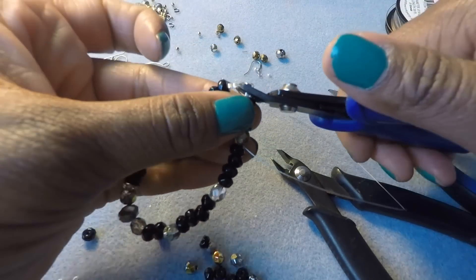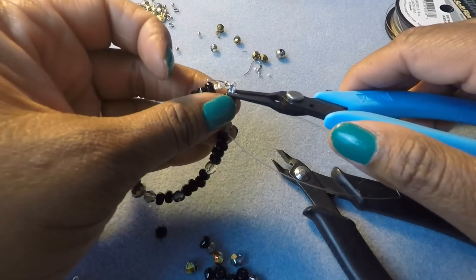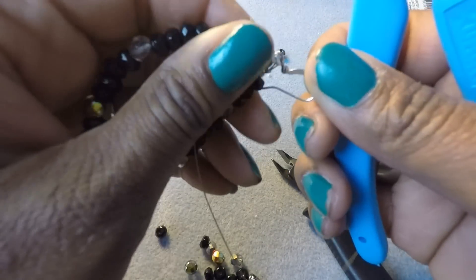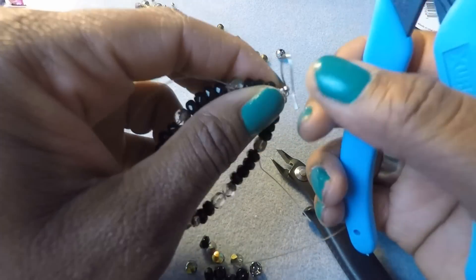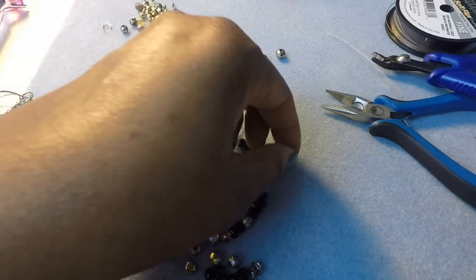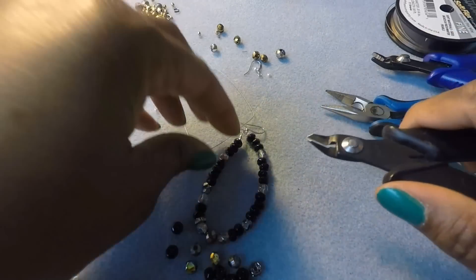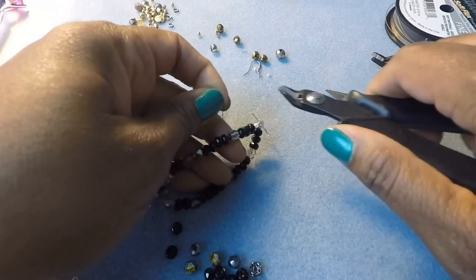Nice and crimped. You can go in with your tweezer pliers to make sure it's nice and secure — it's nice and flat. I can even use a bead cover on these too, but I'm not going to do that for this project. Now you're finished. Go ahead and cut your wires. And now cut the other side and just tuck that wire right in there — it's going to hide itself in there.